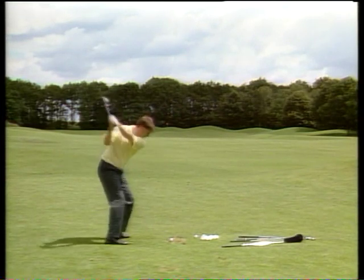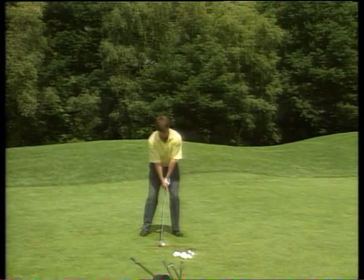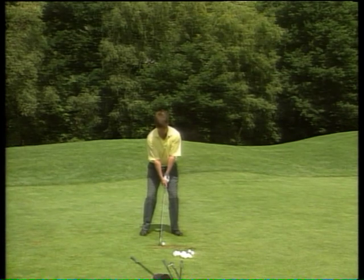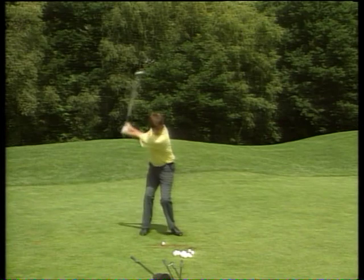Even at normal speed, Bill, the swing is looking so much better. Your shots are starting to fly straighter, your divots look a lot squarer towards the target, overall you look so much more relaxed, your rhythm's better, and you're finishing in better balance. You've done a super job so far.